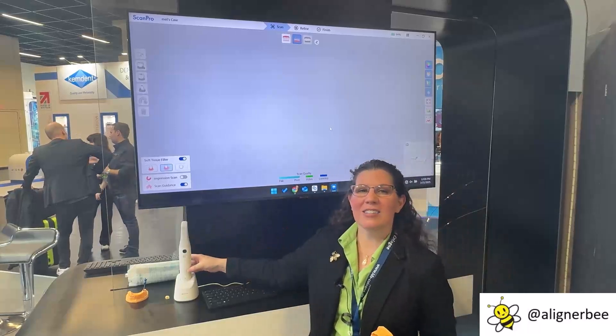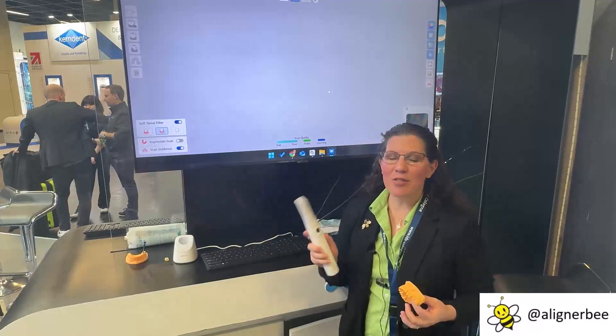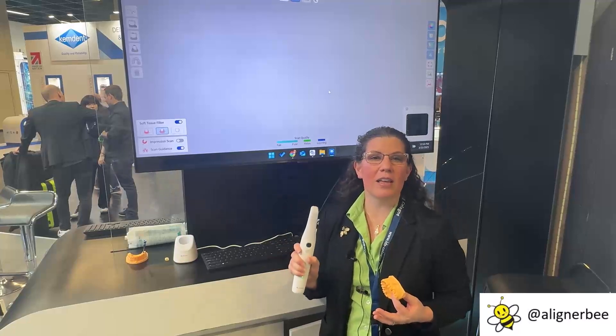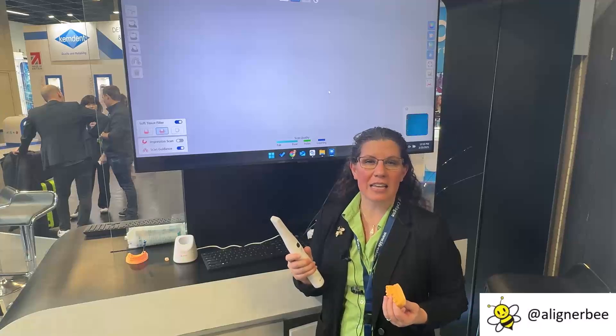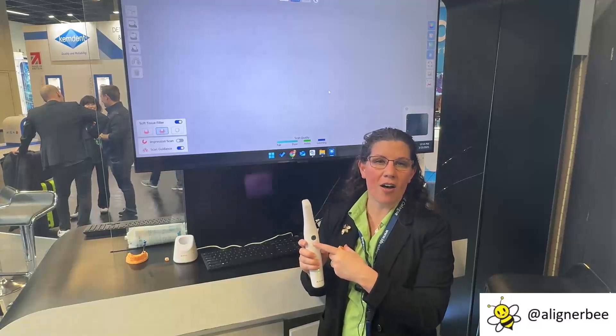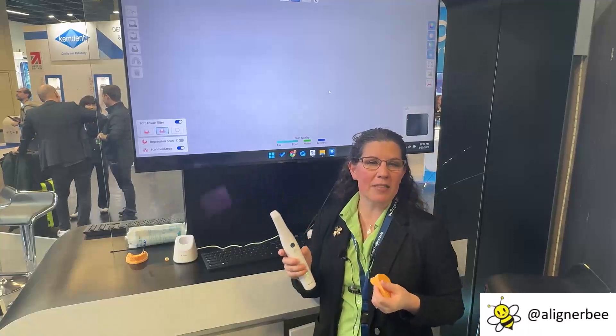When we see the new Allied Star scanner, it is wireless, so we have our charging station and the new scanning wand. The first thing I notice is that it is very lightweight and small in my hand. One of the features that I really like on intraoral scanners is when we have a manual button to turn them on and off or to switch between scans. With my small hands, I find these a little bit easier to use than a touchpad.